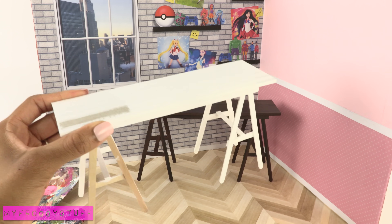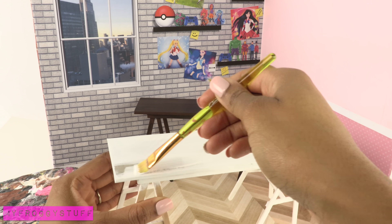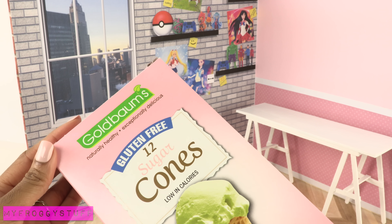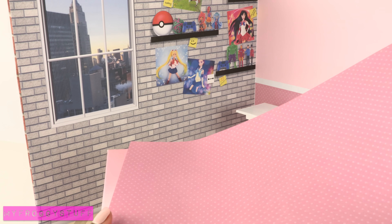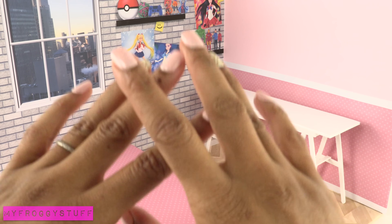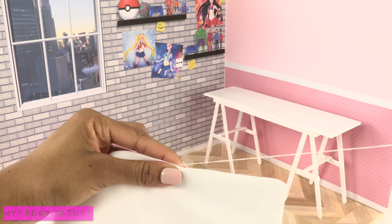We remade the table from our doll craft room video, only this time we're painting it white to make a desk. I recycle a paper board box and cover it with scrapbook paper to make the base for a twin bed. I don't want to overload the room with pink, so I make our traditional white bedding.